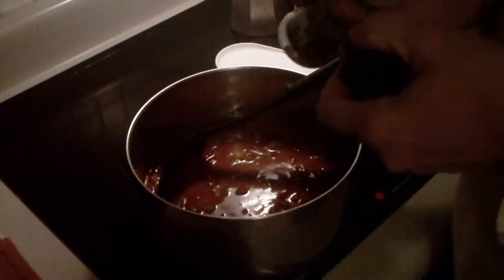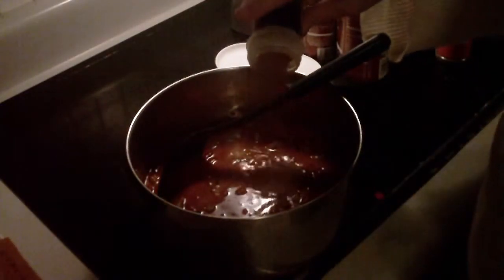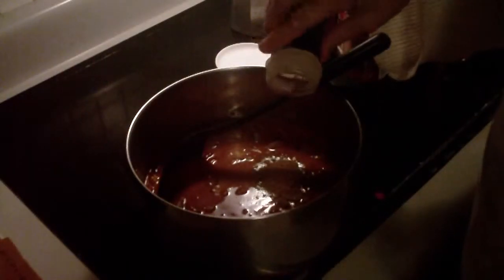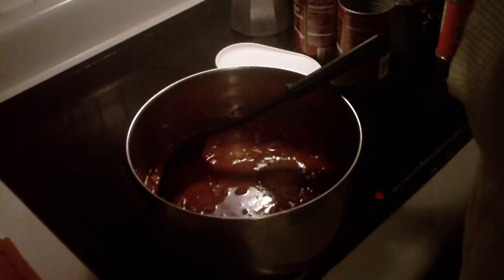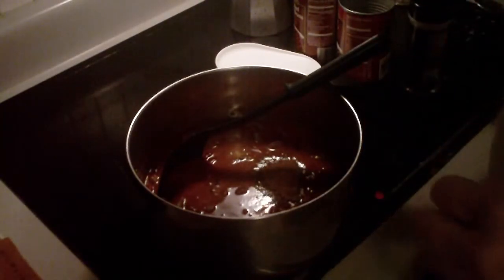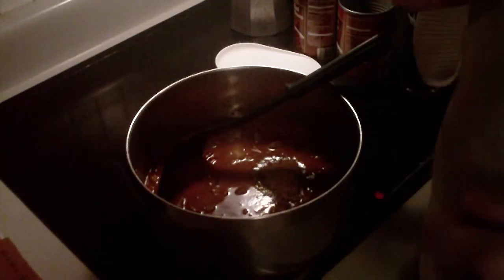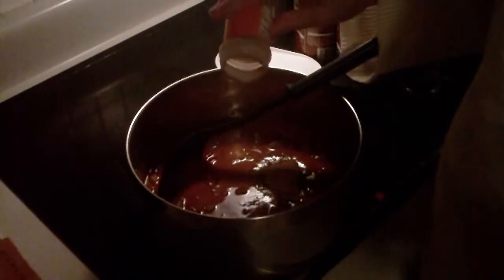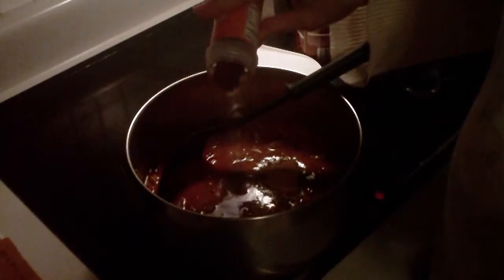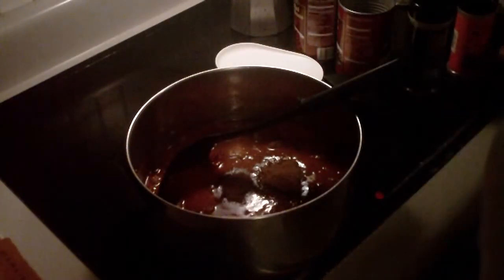I need to buy more cumin — I'm almost out of it. I like a lot of that chili taste, so I'm putting in about a tablespoon. My sister-in-law thinks cumin smells like feet, but I don't think so. Chili powder is what adds a zing, and I only put about a teaspoon of that. If you put too much in, it overwhelms your tongue and you really can't taste any of the other stuff.